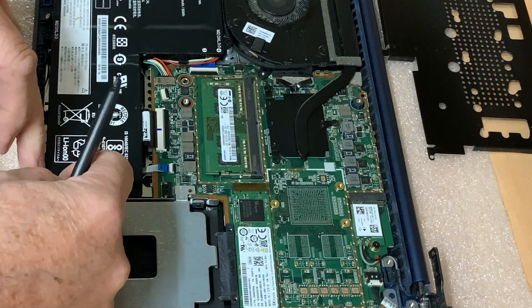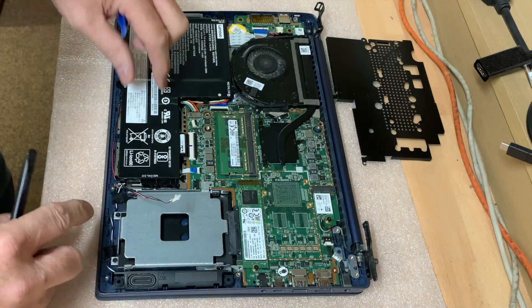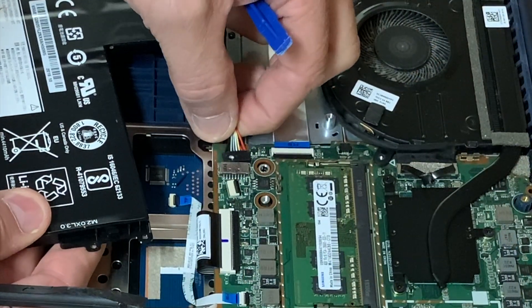These are quite thin wires. That lifts the battery — now we can just disconnect it. There we go.